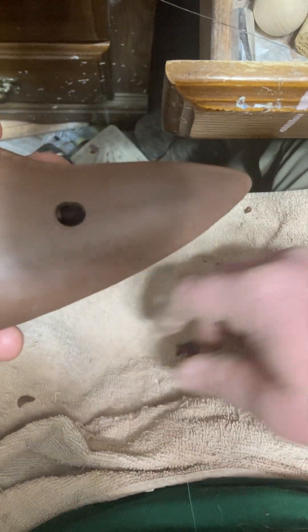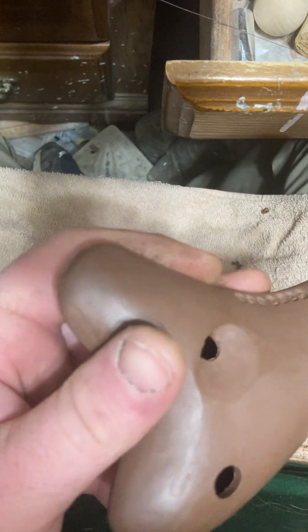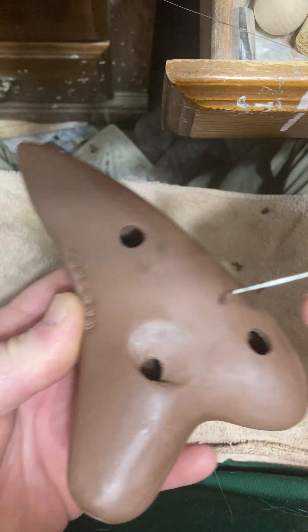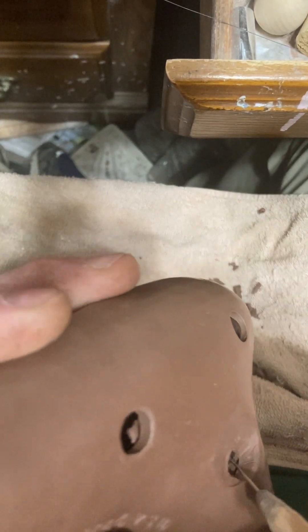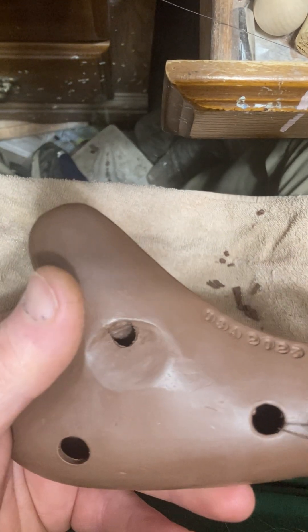I lost my needle tool again — I can't keep anything handy. There's just a little bit of junk in here. It's still wet on the inside so I can't really shake all the stuff out very well — there'll still be something in there for a while.